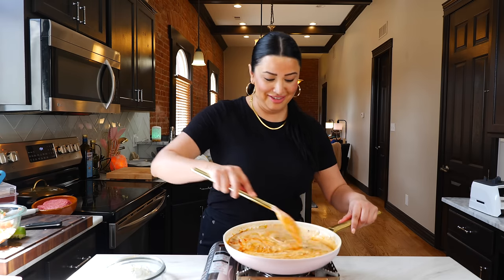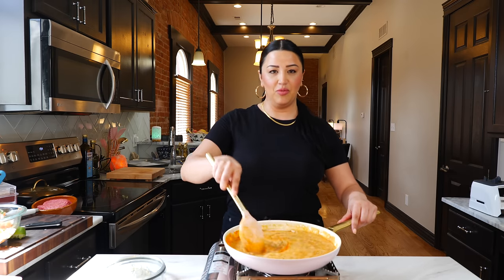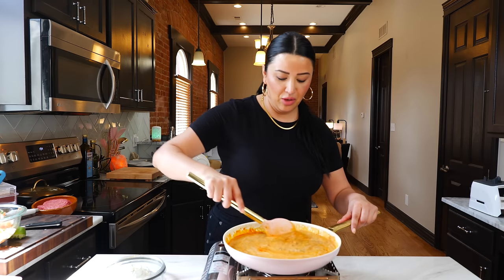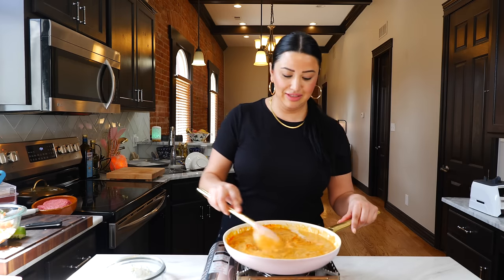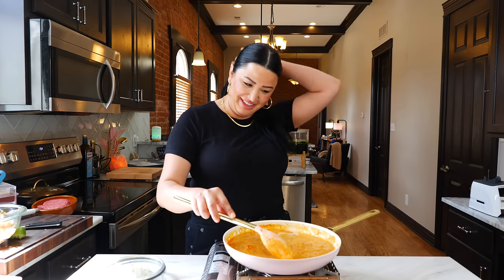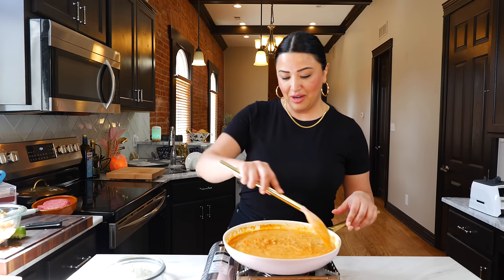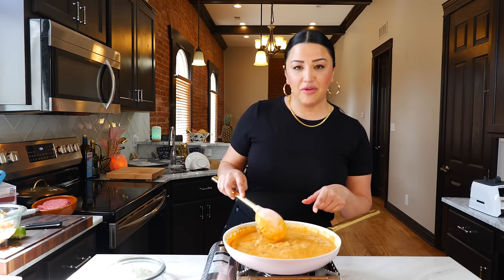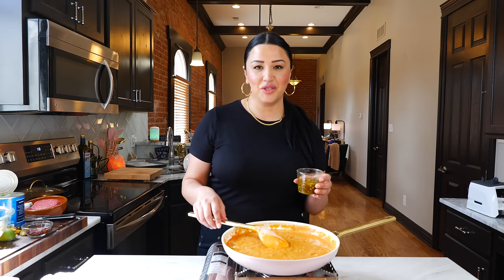We're not done yet. Be patient — wait for the color to change. It just smells so good in here. We're going to wait for our beans to warm up so that we can add our cheese. Our beans are nice and warm now, so we're going to add our chopped jalapeños and a little bit of that pickle juice.